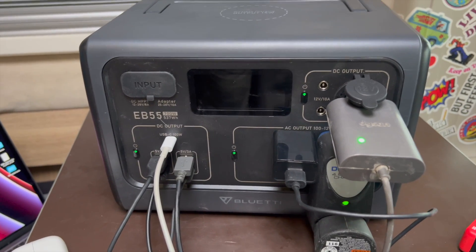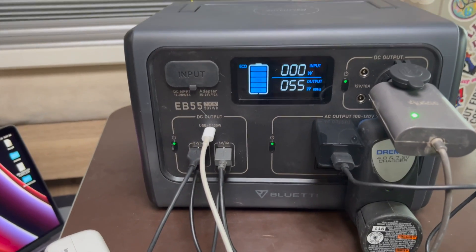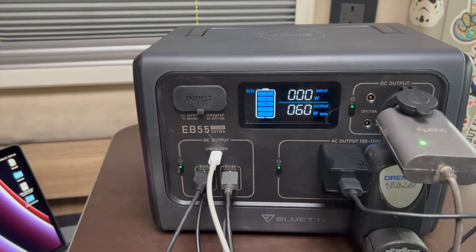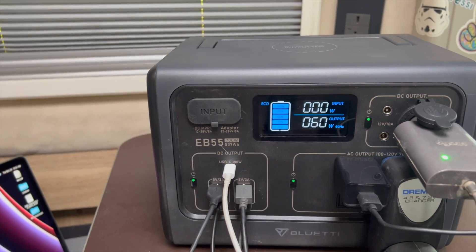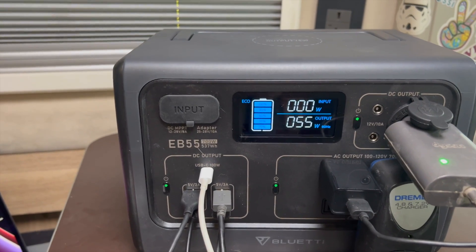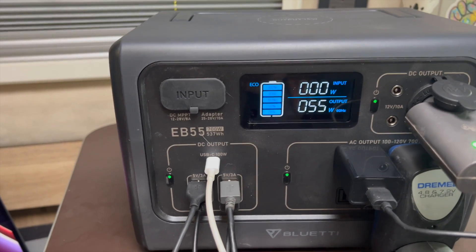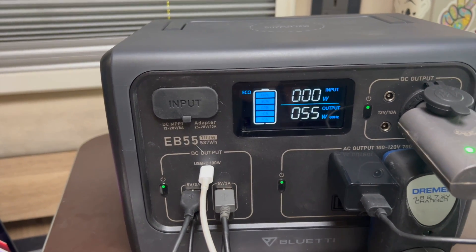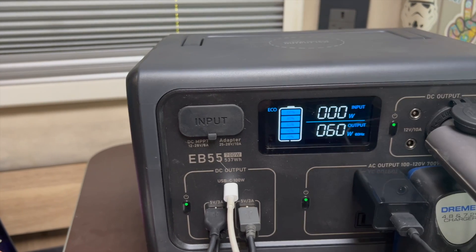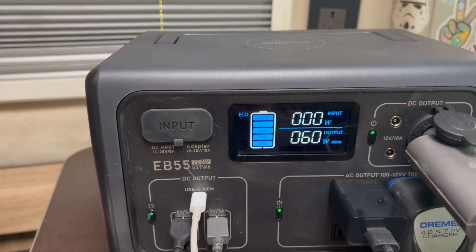The only con I've found: you don't know your exact battery percentage — it only shows in increments of 20%. So if it drops from 100%, you don't know if you're at 84% or 92%. It would be much more convenient to just display the exact number. That said, the Blue Eddy EB 55 is a definite thumbs up for me.